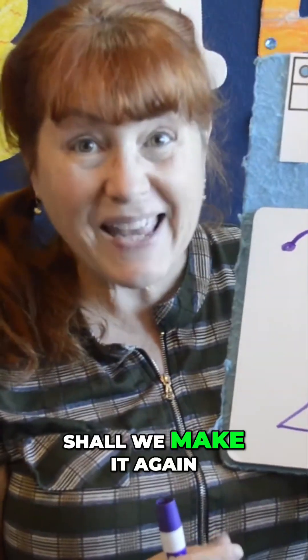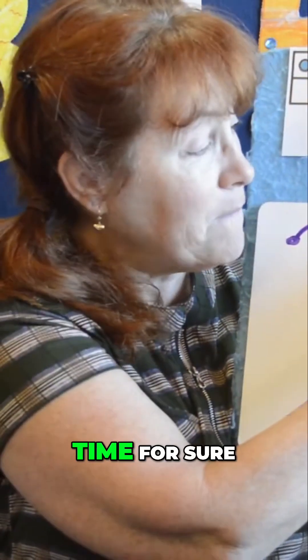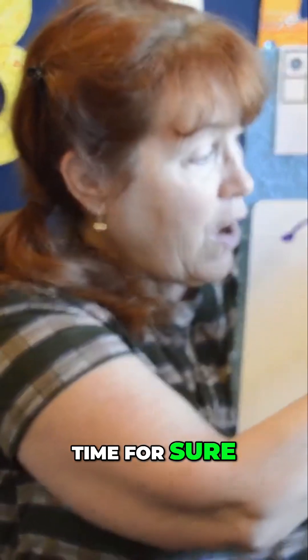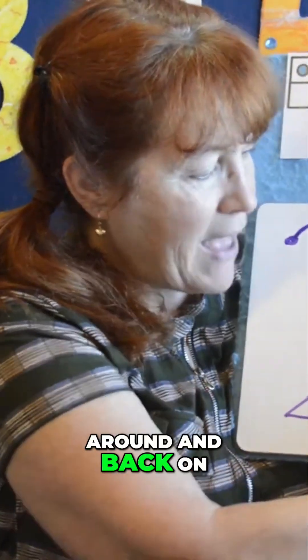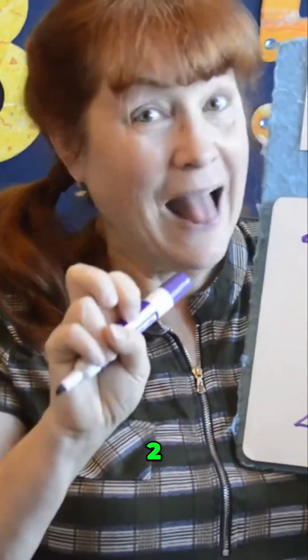Shall we make it again? I think so — you can make it along with me this time for sure. Around and back on the railroad track makes a two — two, the number two. One, two.